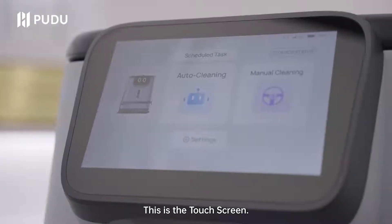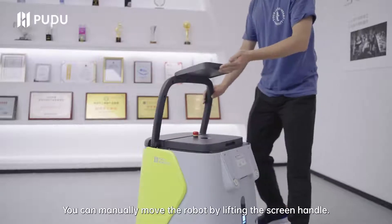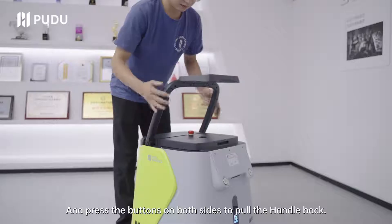This is the touch screen. You can manually move the robot by lifting the screen handle and pressing the buttons on both sides to pull the handle back.